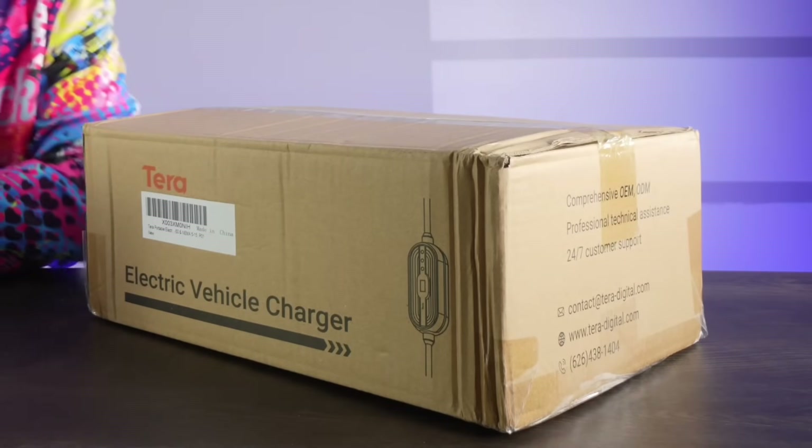Hey guys, welcome back to an all new episode of Conflicts. Today we'll be reviewing the all new Terra Electric Vehicle Charger.